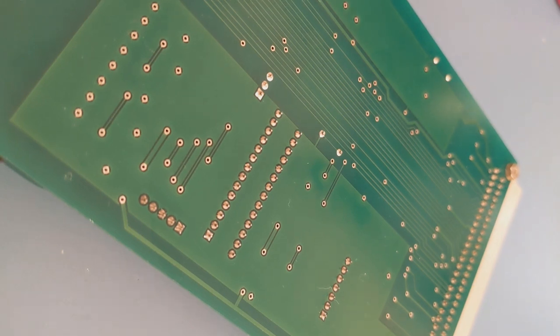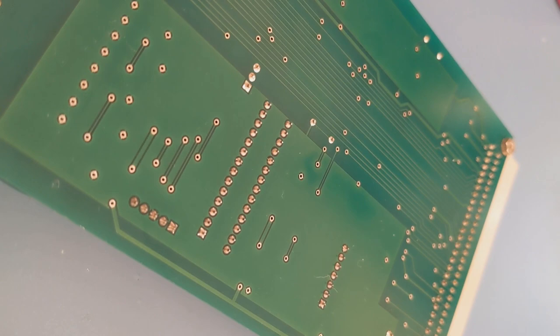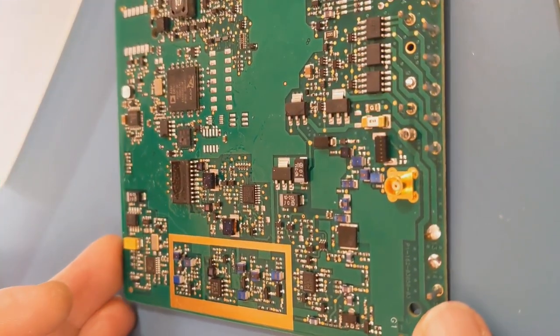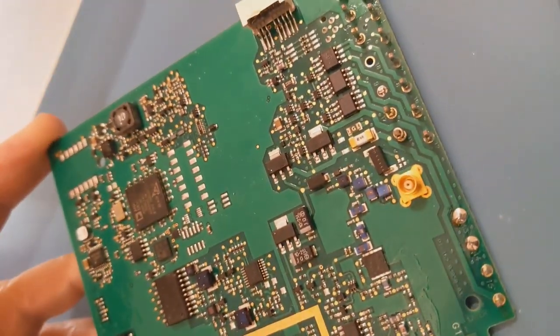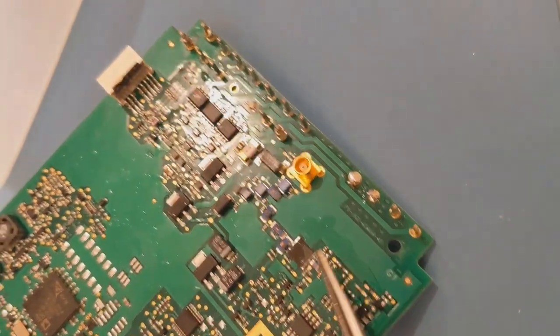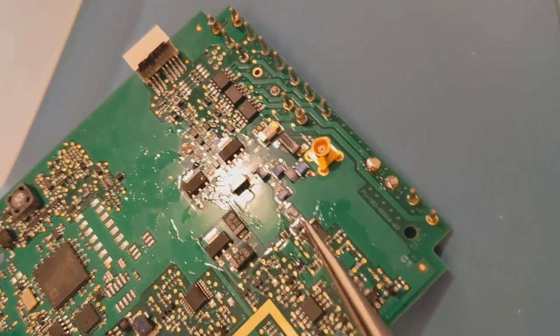That's method number one. For any independent components or one-offs you're doing around the board, that's what I like to do — just use a cloth. So what we do now, I'm going to do a whole board. I'm going to use method number two where I bathe the board, and that's where the hairdryer really comes into its own. So this is the second part of the Ultrasolve demonstration. I've got a whole board here that's got flux all over it — you can see there's quite a bit, flux everywhere really.